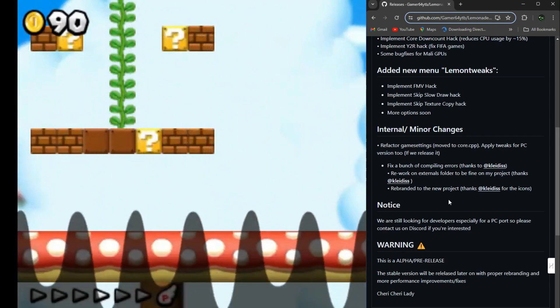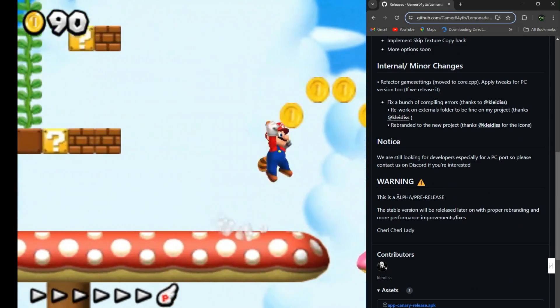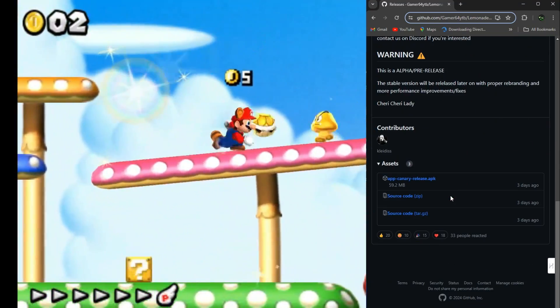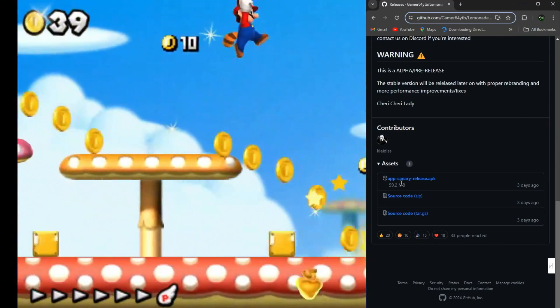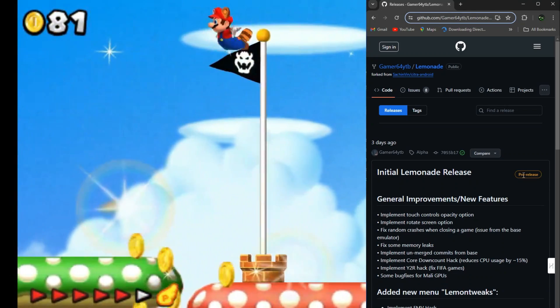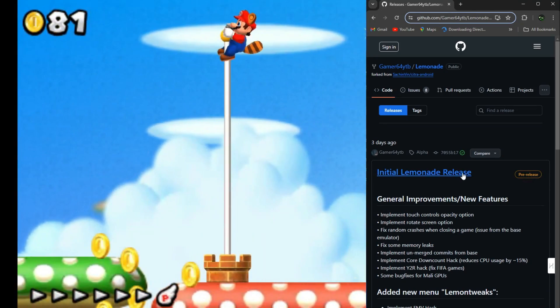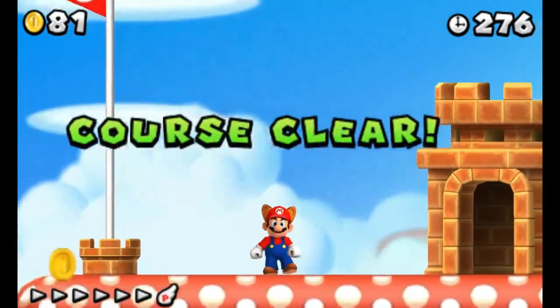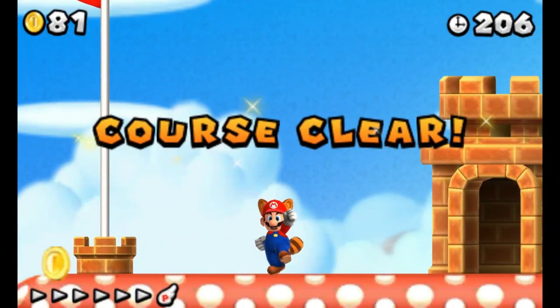Lemonade Emulator is still in its alpha release or pre-release build. It's 100% open source and up for grabs on its official GitHub page. And trust me, there's a whole lot more in the pipeline, from rebranding to performance boosts, bug fixes, stability tweaks, compatibility improvements, and much more.